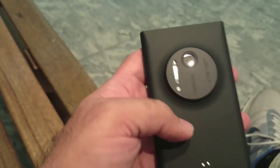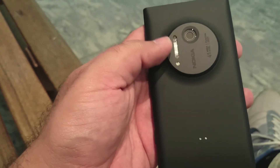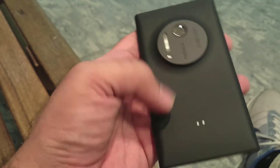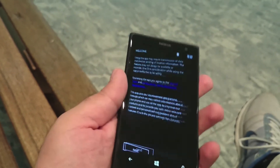At the bottom we have a speaker and a micro-USB port for sync and charging. On the other side there's nothing. On the back we have the big camera hump with two flashes — one is an LED flash and the other is a xenon flash. Below the camera we have two pins for connectivity with accessories like the charging case and camera case.